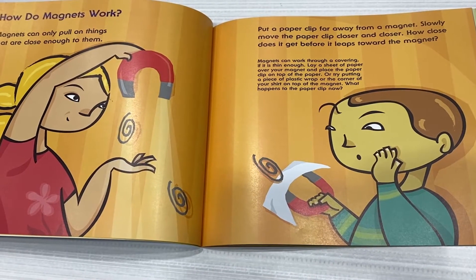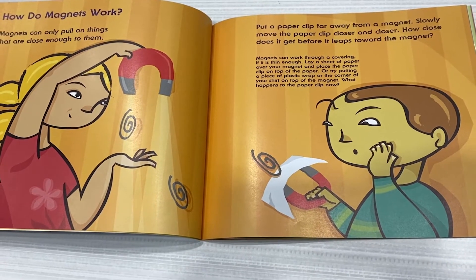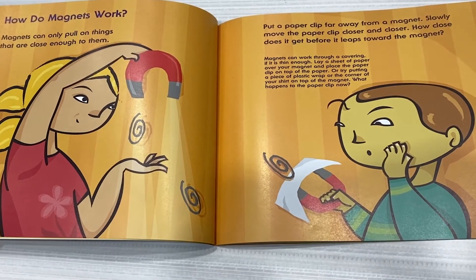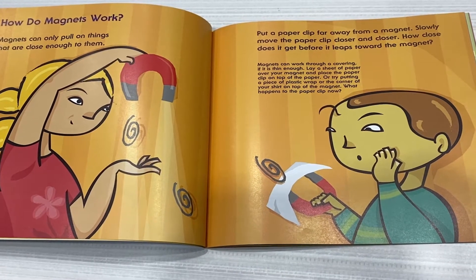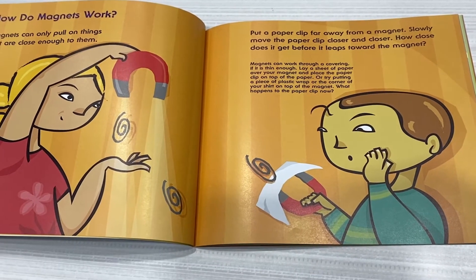Magnets can work through a covering if it is thin enough. Lay a sheet of paper over your magnet and place the paperclip on top of the paper. Or try putting a piece of plastic wrap or the corner of your shirt on top of the magnet. What happens to the paperclip now?